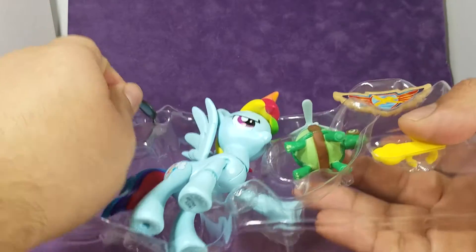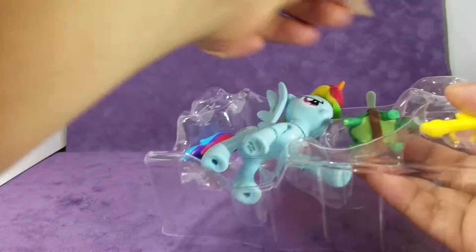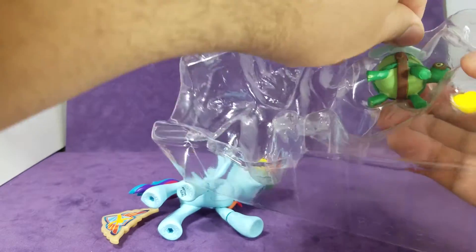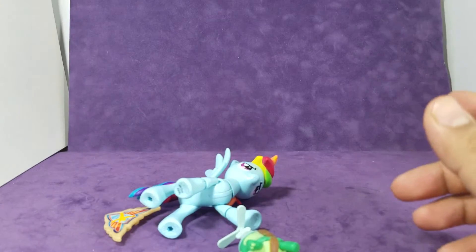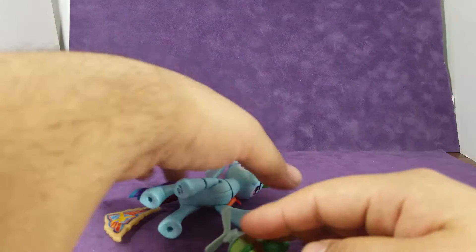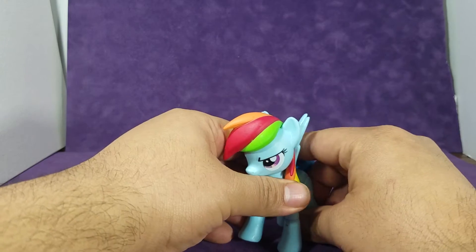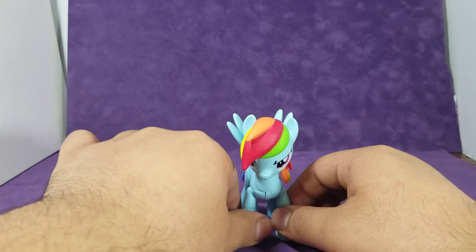Here she is out of the box, and let's take out all of her accessories that come with it. Here is Rainbow Dash, and she looks very show accurate and very cool — or awesome, as she would probably say.